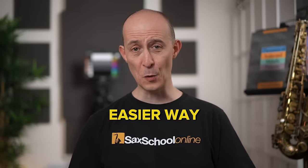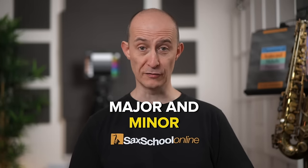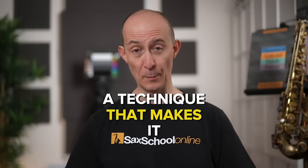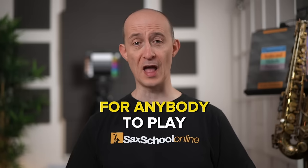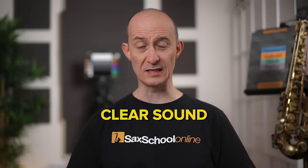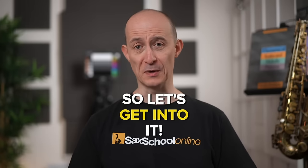Ever wondered if there was an easier way to get great sounds over both major and minor two five ones? In this lesson we're going to look at a technique that makes it super simple for anybody to play all their major and minor two five ones and get a really clear sound using just two simple shapes. Let's get into it.